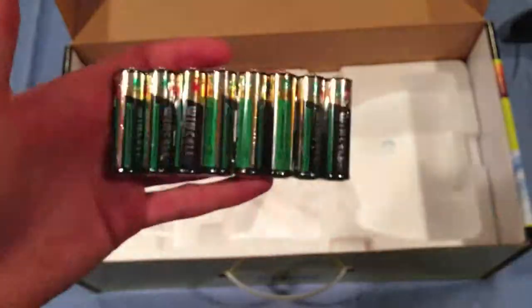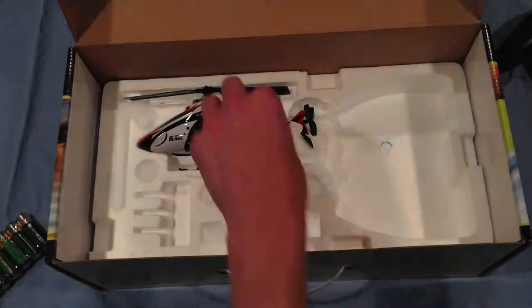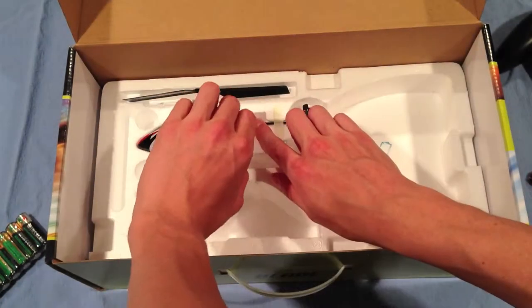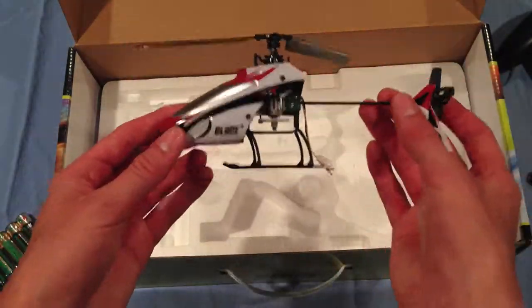You'll also find 8 AA batteries — 4 of which are for the remote, and the other 4 are for the charging unit for the battery. And the last thing you'll find is the Blade MSR-X itself. And there it is.